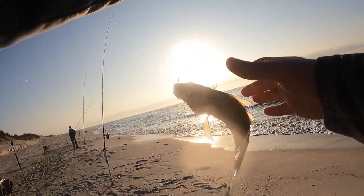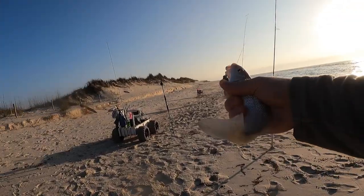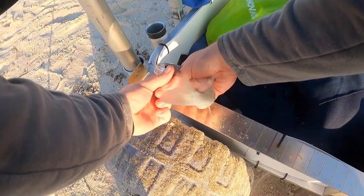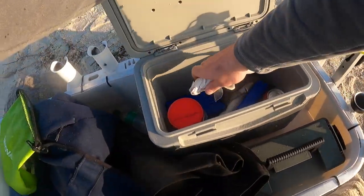I always prefer my whiting to be a little bit bigger — it's crazy, even just an inch makes such a big difference with whiting. He should be 10, if he is we'll toss him in the cooler. Right at 10 — we'll get him in there with the others.